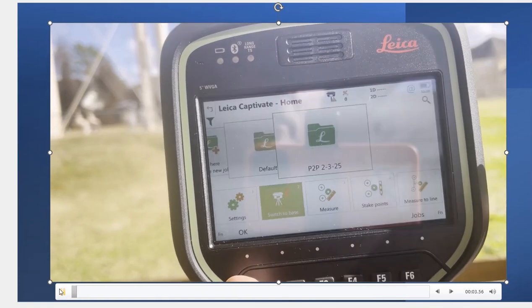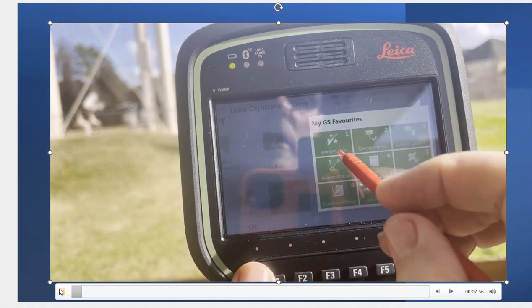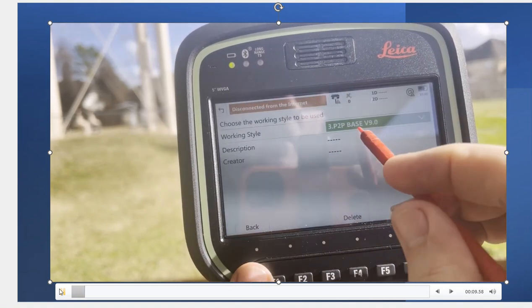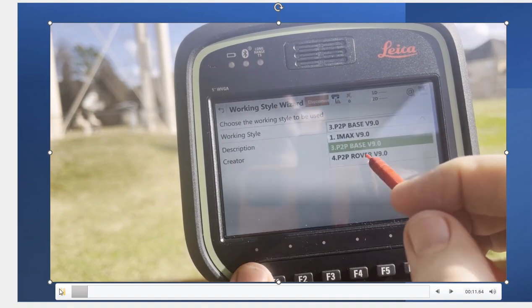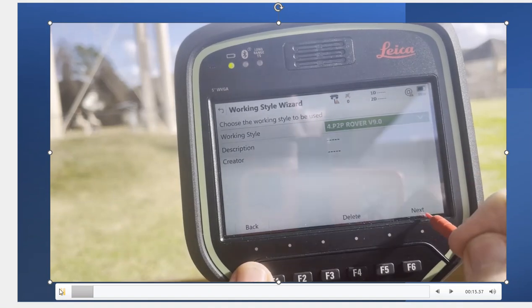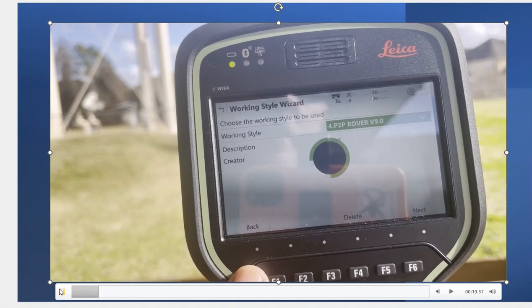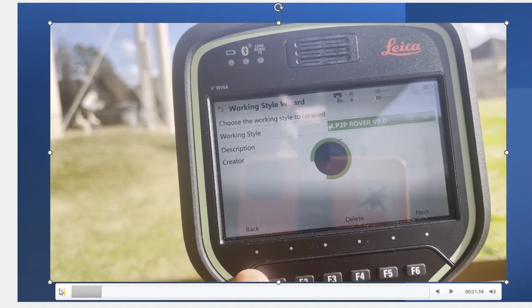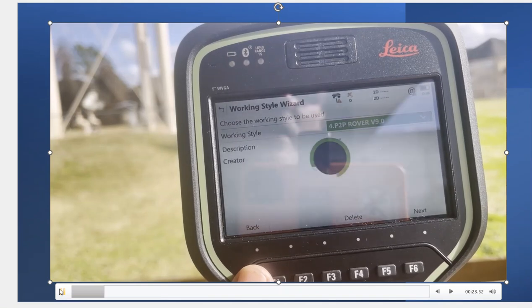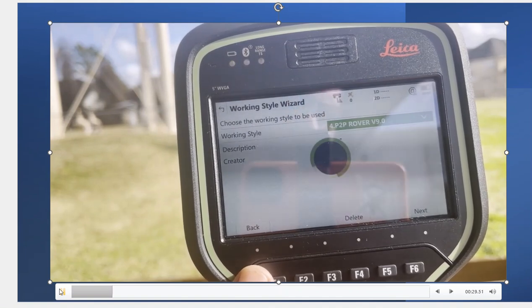We have the CS-20 and we just set the base up. Hit the Star button, hit Work Style. The base is set up, so now I'll click on here and change it to Rover, because now I want to get on the rover and dial in. Hit Next and let's take a look. I'll call that number 4, P2P Rover version 9, because we're on version 9 firmware.